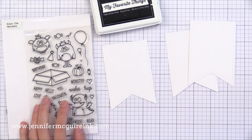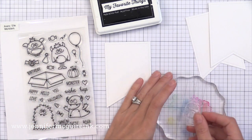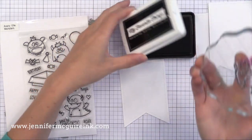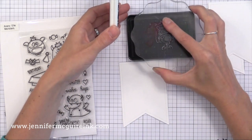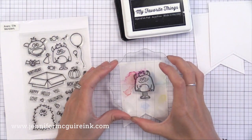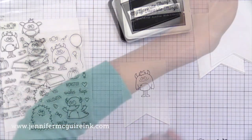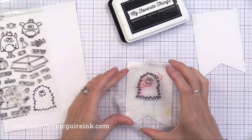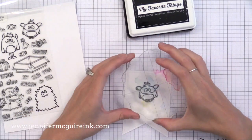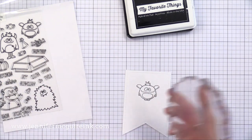I'm also using a stamp set and coordinating die set from Avery Elle. I am making these cards for two kids who are battling cancer. I'm doing a card shower for them, collecting cards to send to make them smile — I'll link to information on that so you can send cards also if you'd like. Two of these cards go to those kids and one I'm going to save for my son. I'm stamping with My Favorite Things black hybrid ink because it's Copic-friendly, and using Neenah white card stock because that's also Copic-friendly paper. You can use any color medium you're comfortable with.